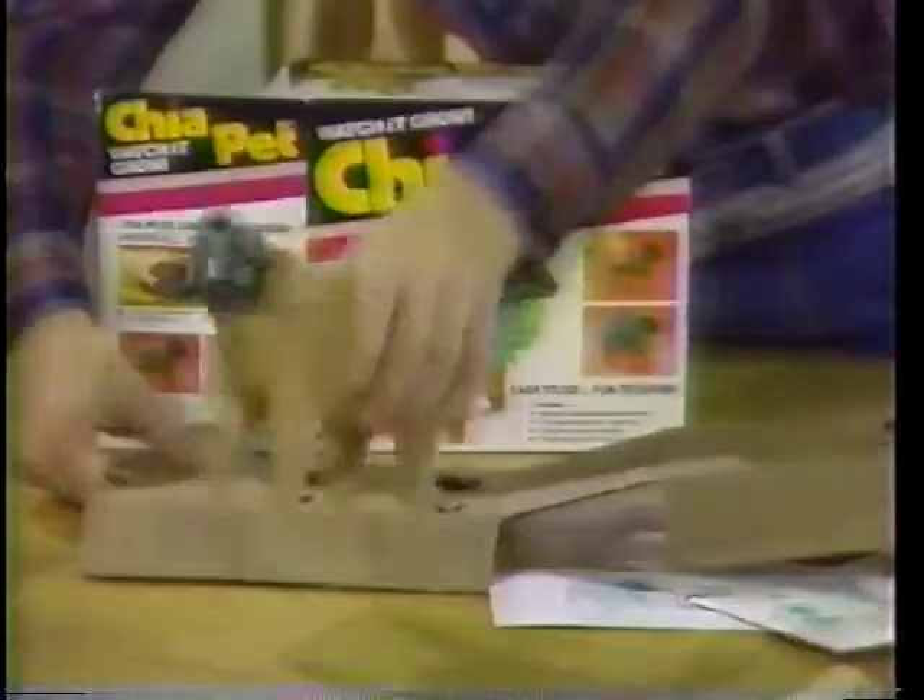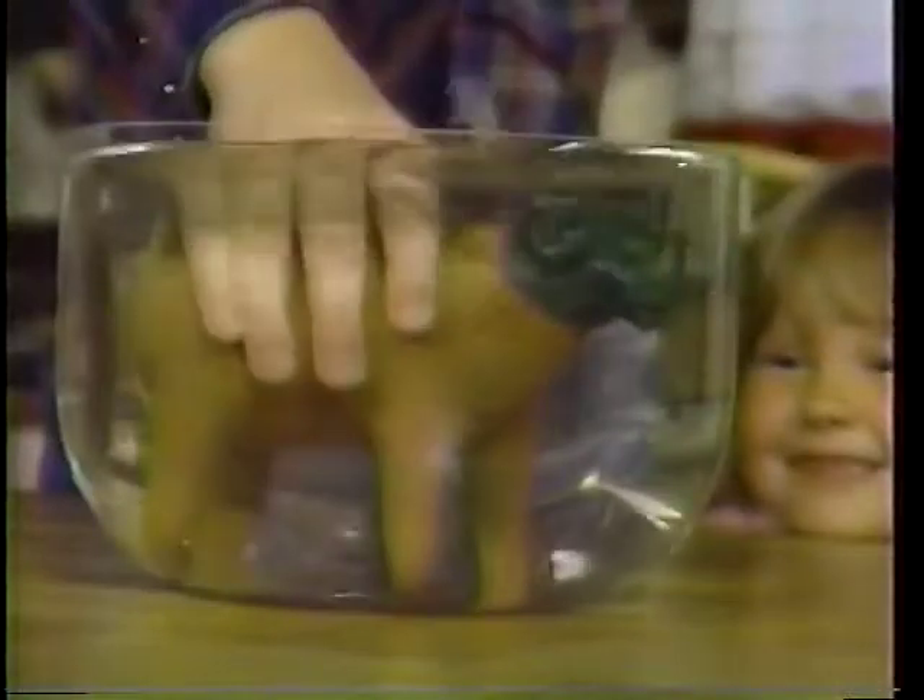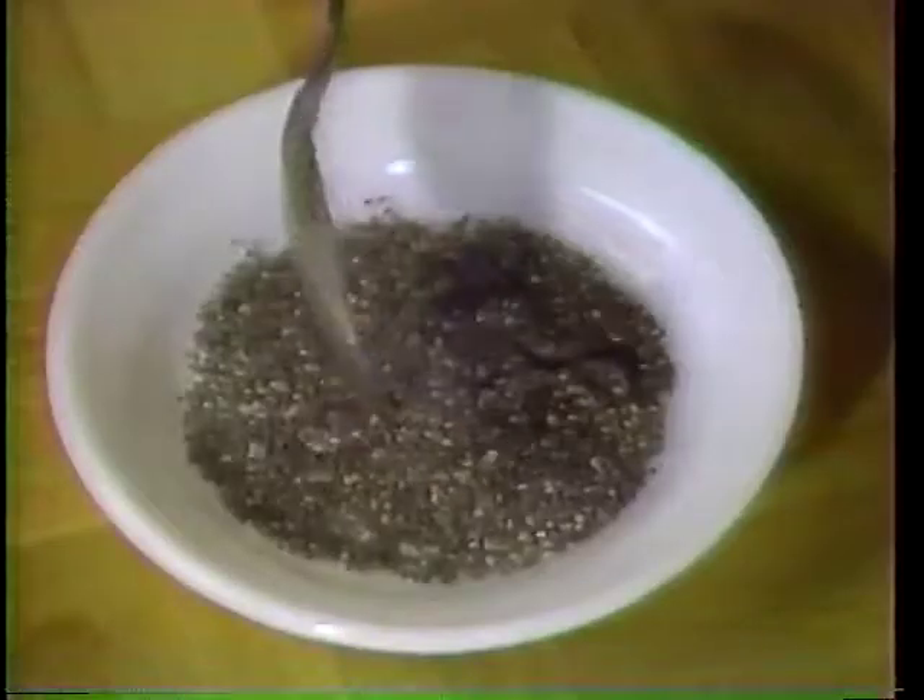Wow, Mom got us a Chia Pet. How's it look? It's easy. Soak the Chia Pet in water overnight, open the seeds and get them wet. This is fun.